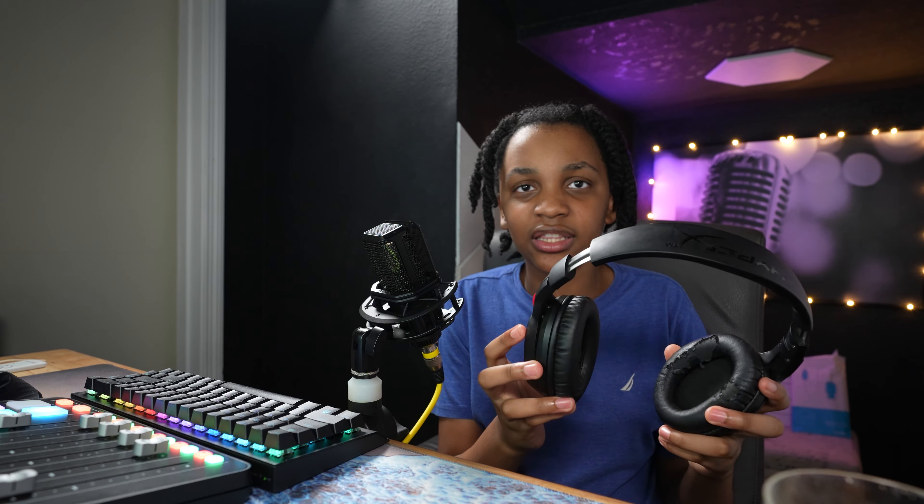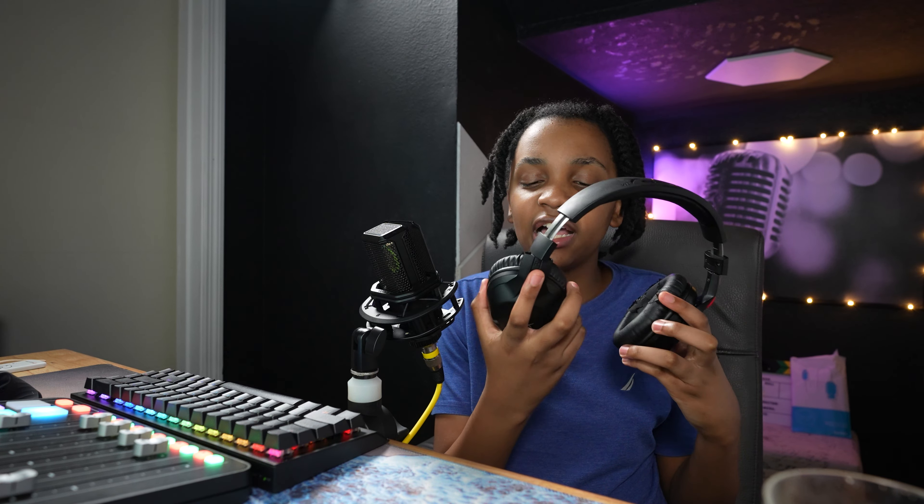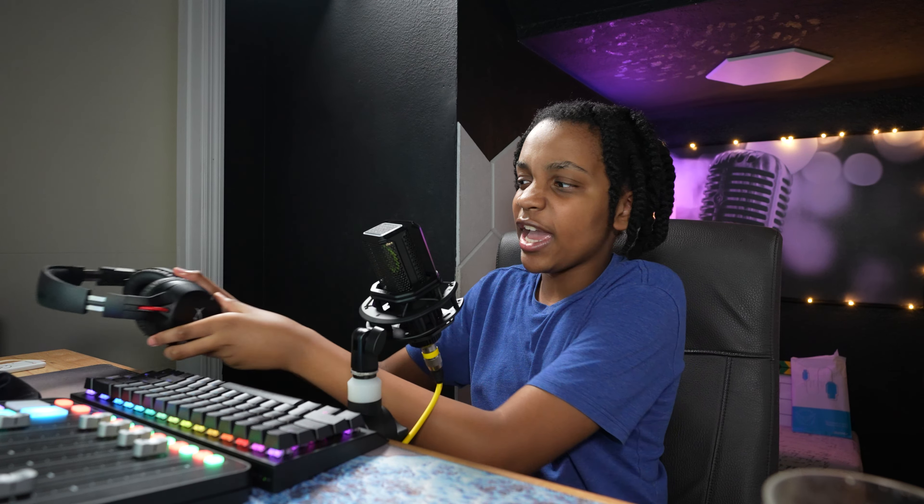Now for comfort. The Cloud Flights are again going to get the lowest score — a 7 out of 10 — because everything about the Cloud Flight is pretty nice until you get to the headband, which is not very plump.